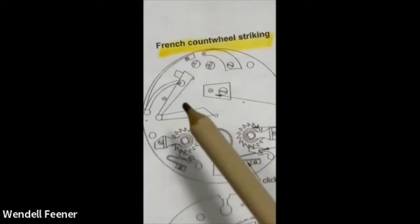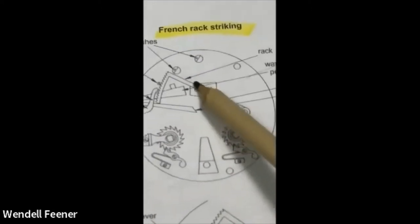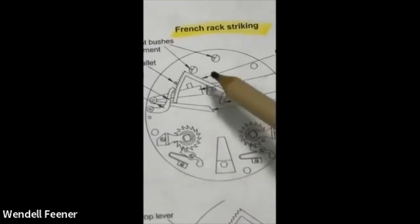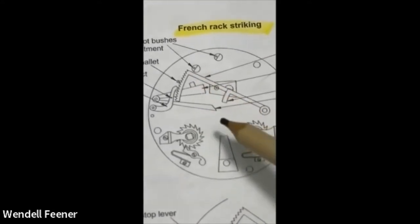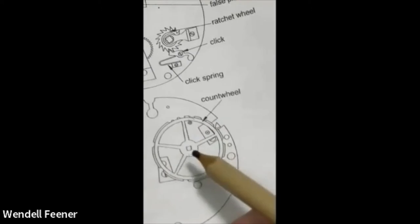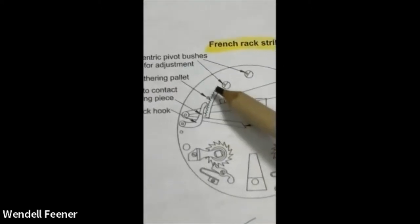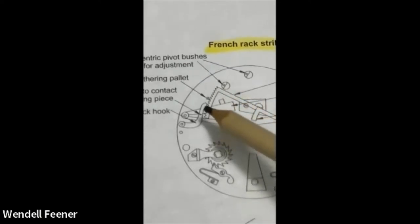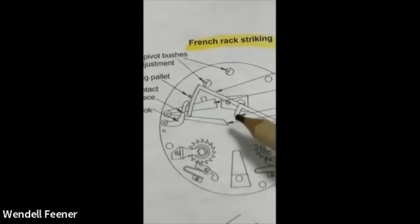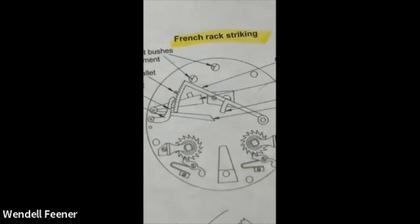Here's the rack. On the French they have stuff on both sides, but you can see the rack. They don't have a snail, but they have an arm that goes through and a count wheel that does the same thing. They all have the appropriate number of teeth depending on the hour, a stop, a tail, and a tripping mechanism. This piece rides onto one of the lobes. Once you understand one, they all follow the same logic.